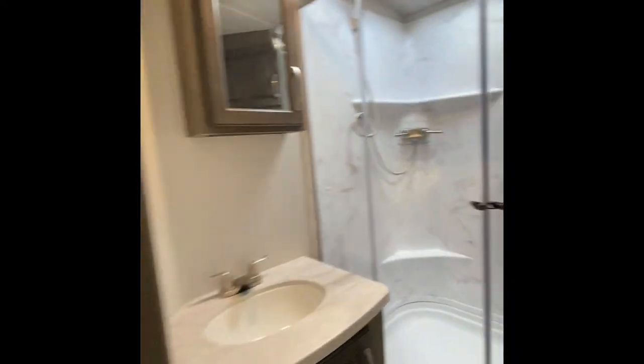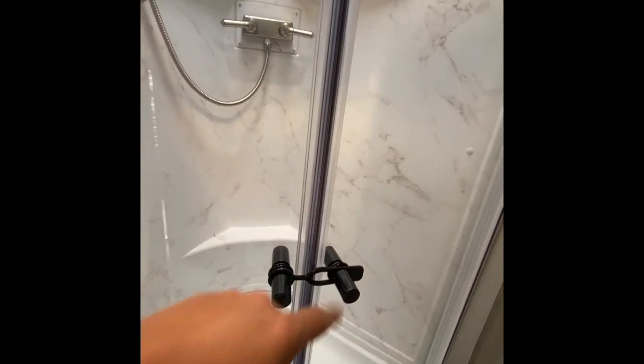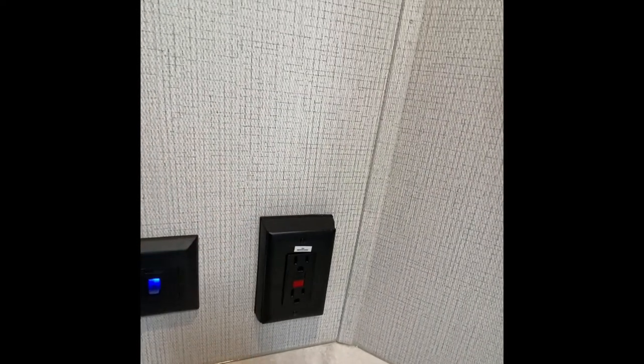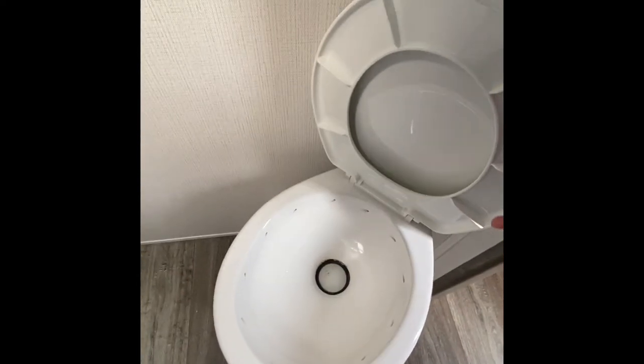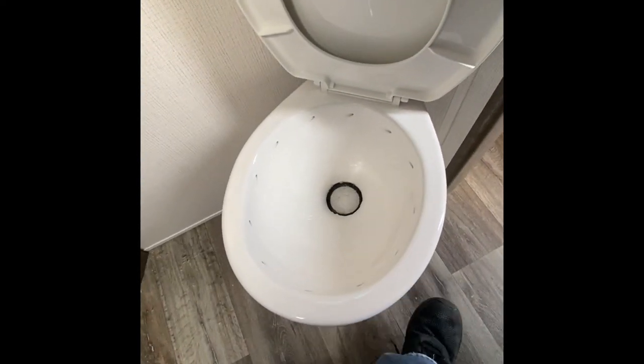Into the bathroom. Right now this is in travel position — you can see how that's locked. You do have a light switch. Inside here, a GFI outlet — so if you have some outlets that aren't working, make sure that this isn't tripped; if it is, go ahead and reset it. Next to that is the foot flush toilet. That operates just like so — I'm going to push it down and that will open the valve for the commode.